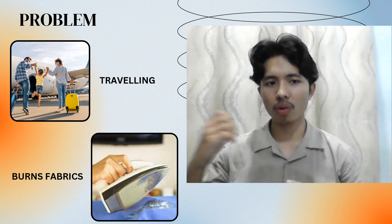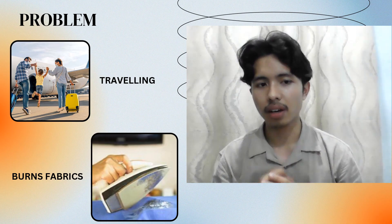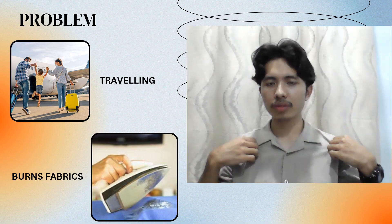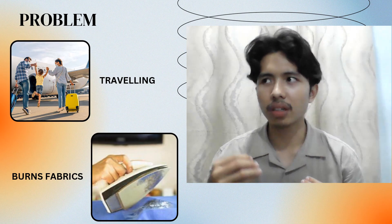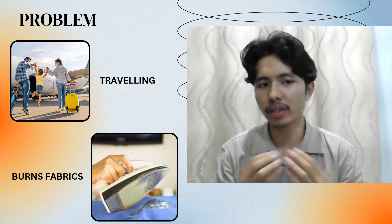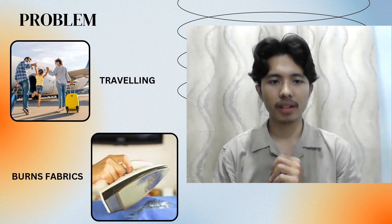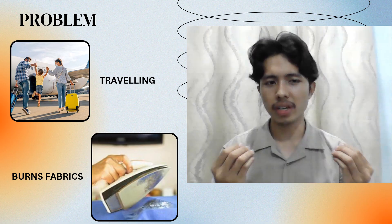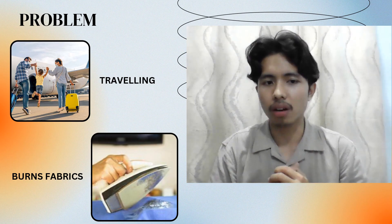A lot of people who always tend to be outside, on vacation or travelling with their family, they might have a big problem with their clothes. Their clothes get wrinkled, or some women may have scuffs and wrinkles, and it is a problem when they don't bring their iron. Sometimes they want to bring their iron but there's not much space in their luggage because they want to fill it with a lot of things.